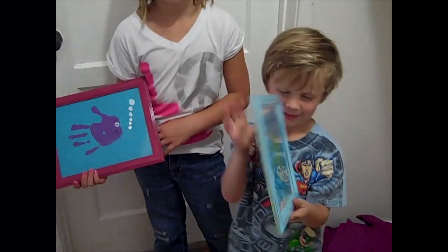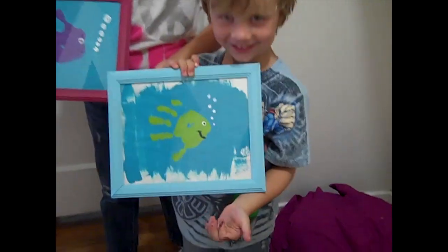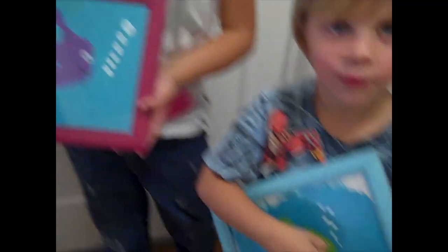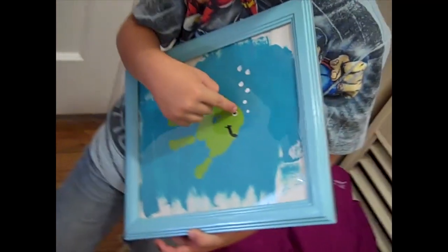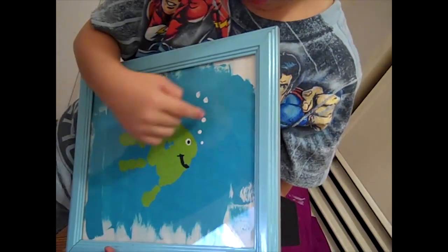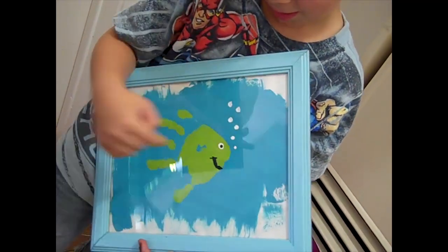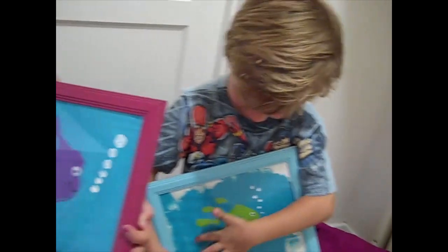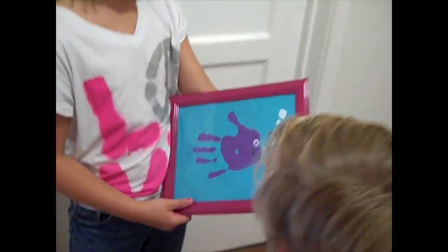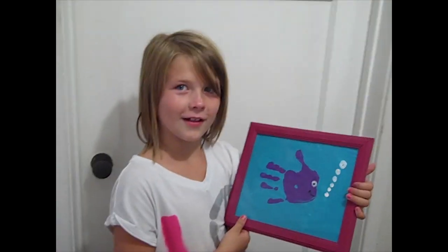Alright, are you guys done? Let's see. I love it so much! Let's see yours. This is the mouth, and that's the eyes, and this is my hand. That's so good! And this is the bubbles and this mouth. I really love that. And this is the sea. Yeah! This is Flounder — I made it. I think that does look like Flounder, just a different color.